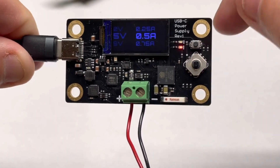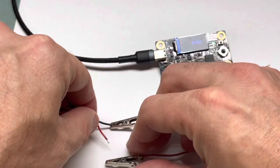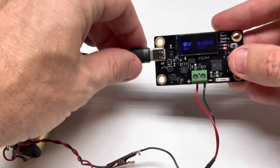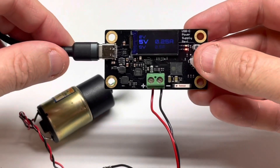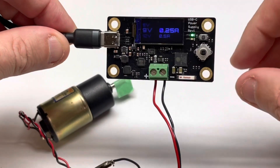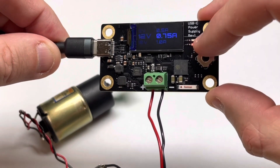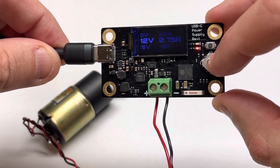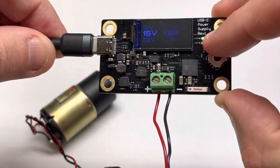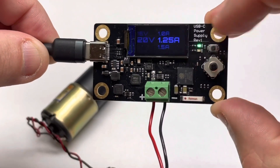I'll select 5 volts, connect a little motor to it, then change that to 9 volts. The motor speeds up a little bit — pulling about 2.5 amps. Then 15 volts, 1 amp, and 20 volts — it's really going now.